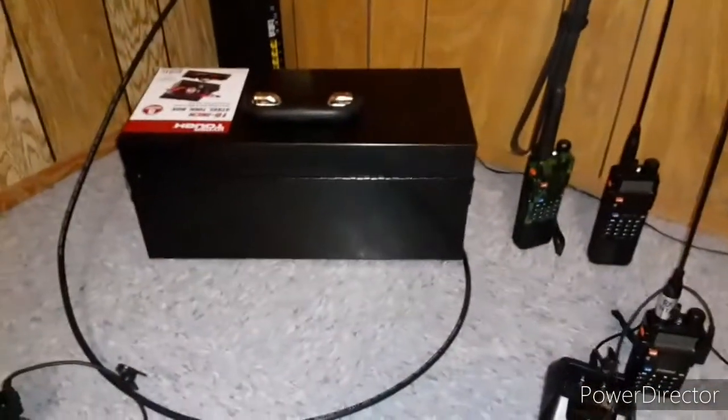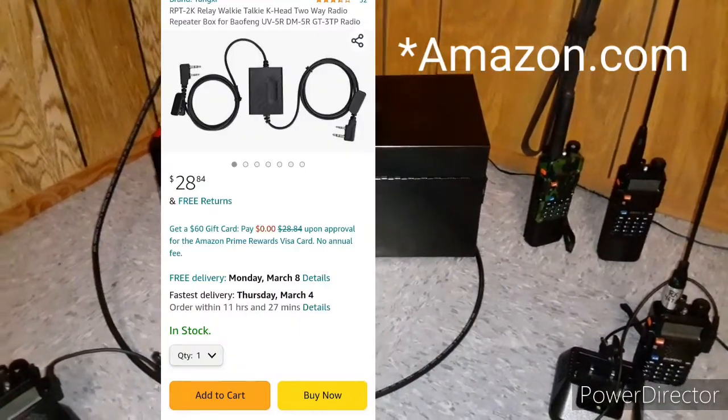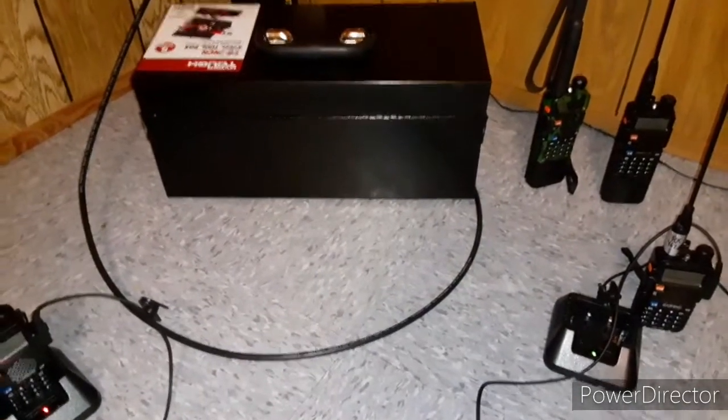I'll put a link to it in the comments and show you a picture of just the cost of this item right here. I think this is called the simple repeater circuit.